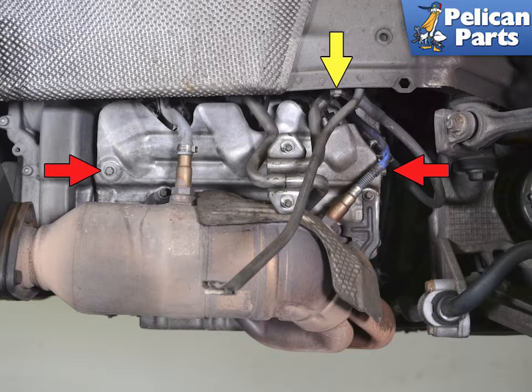The heat shield is held in place by two E12 Torx screws. On the right side you will also need to remove the ground cable, just moving it out of the way. Use a 13mm socket and remove the nut and swing the cable out of the way.